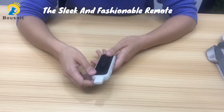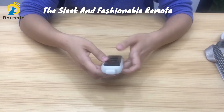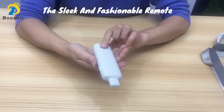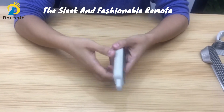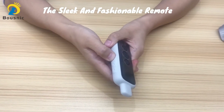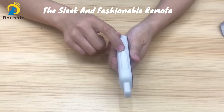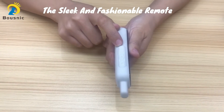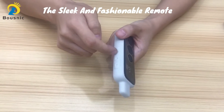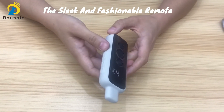Now let's see the remote. As you can see, covered with silicon and equipped with a large LED screen, this remote looks sleek and fashionable. This is the on/off button. You can long press it to turn it on and to turn it off. This button can also be used as a security lock button. When you don't use it, you can turn it off to avoid beeping, vibrating, or shocking your dog by accident.